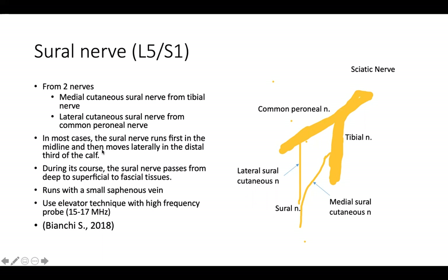In most cases, the sural nerve runs first in the midline, then moves laterally in the distal third of the calf. During this course, the sural nerve passes from deep to superficial fascial tissues. The sural nerve runs with the small saphenous vein.